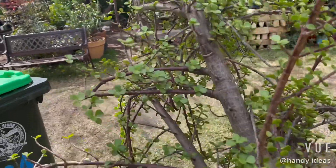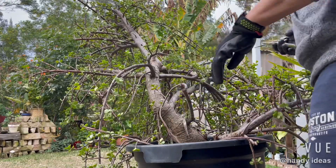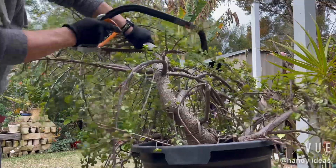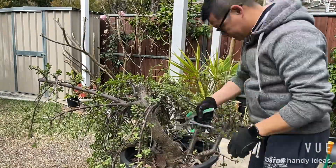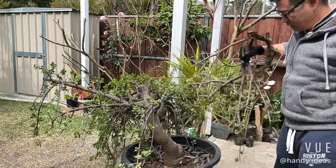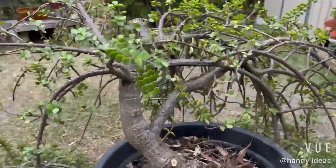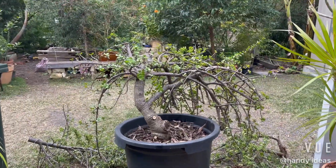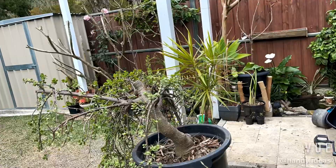You've got to be really careful when trimming. Take a look before you cut any branch off, because once you cut it off the shape won't look like a nice bonsai tree. Every time you start trimming, just stand back and have a look at how the tree is shaping. Once you've got the shape that you really want, then you can trim any excess off.